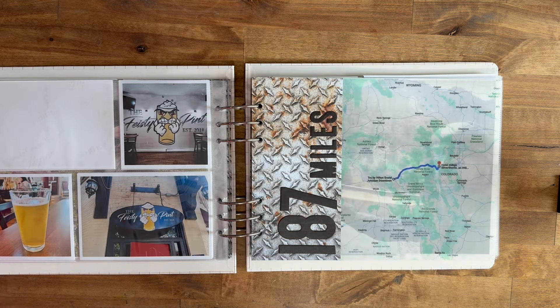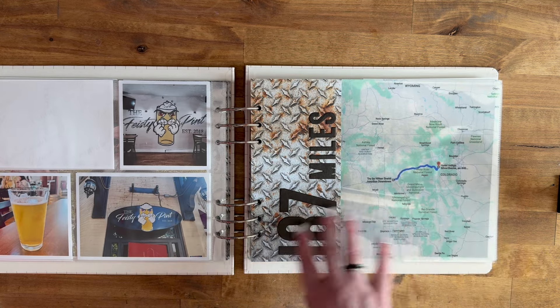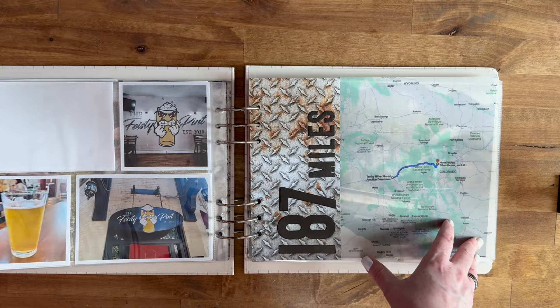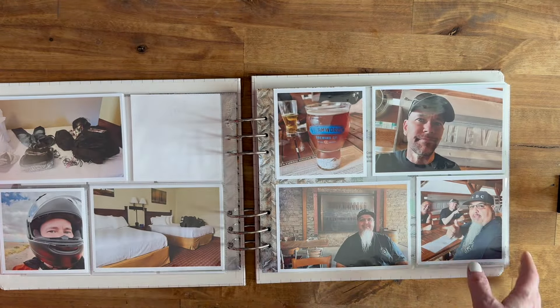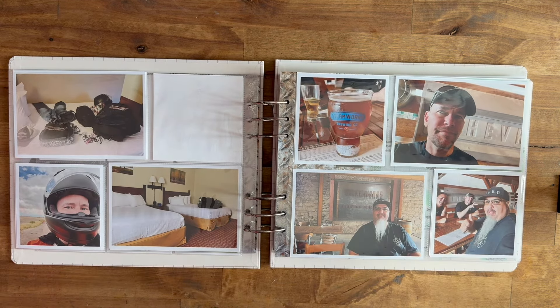That's where I'm at right now. My next step is to do the stamping on that page, and then I have to go back through and start doing all the journaling. That will be my next step and I will be back to share more once I'm done with that.